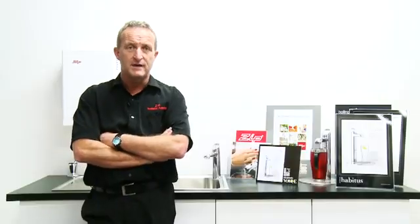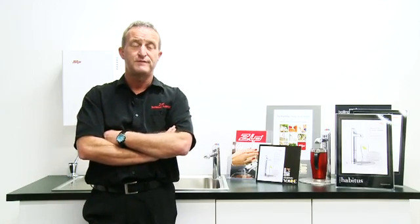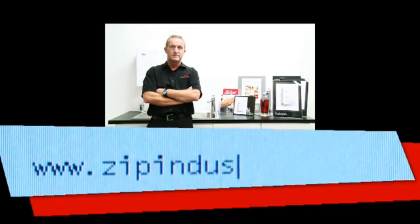We're hoping with these videos that will answer most of your normal questions for servicing, setup, and maintenance. But if they don't, by all means, your best starting point is going to our website, www.zipheaters.com.